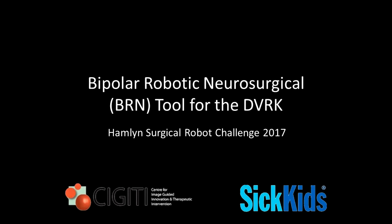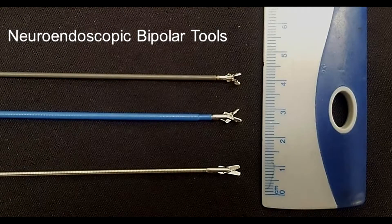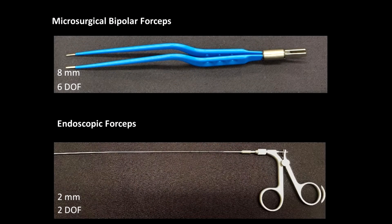Endoscopic neurosurgery is a new and growing field which has shown significant improvement in patient outcomes. A major challenge with the endoscopic approach is the requirement of very small instruments, less than 2 mm in diameter. This limitation has resulted in significantly reduced instrument dexterity and end effector capability. The bipolar cautery tool, in particular, is a critical tool for microsurgery, yet there are no good alternatives available for neuroendoscopy.